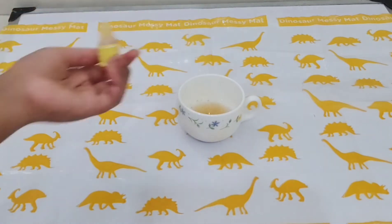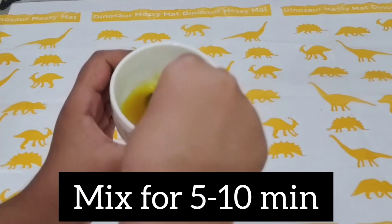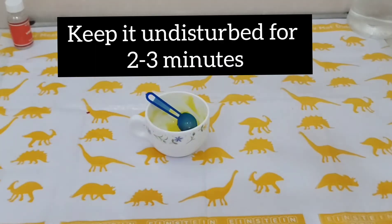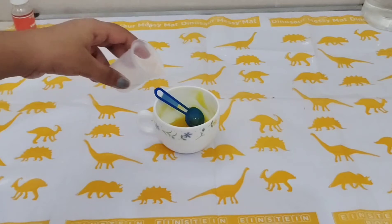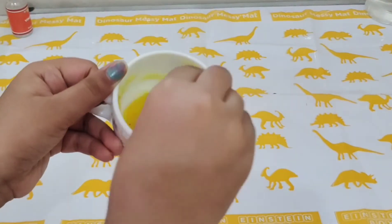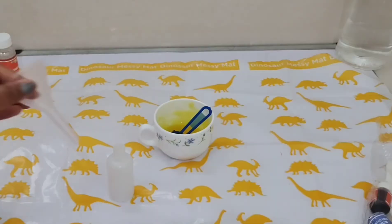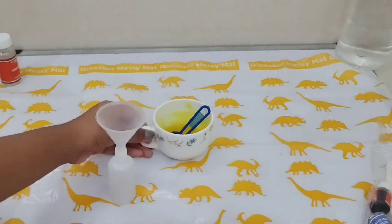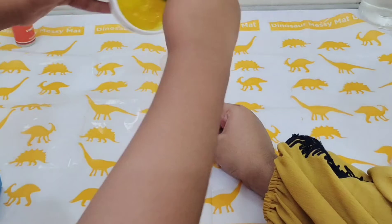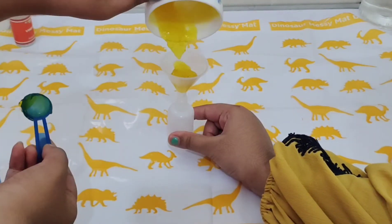Mix the solution for five to ten minutes until it becomes a paste — make sure there are no lumps. Leave the paste for two to three minutes, then add 10 ml of water and mix again. Place the funnel on the plastic bottle and pour the paste into the funnel. The paste is really thick so I'm using a stick to help push it through.